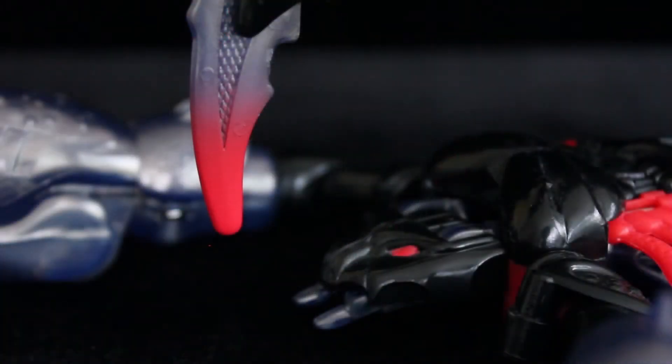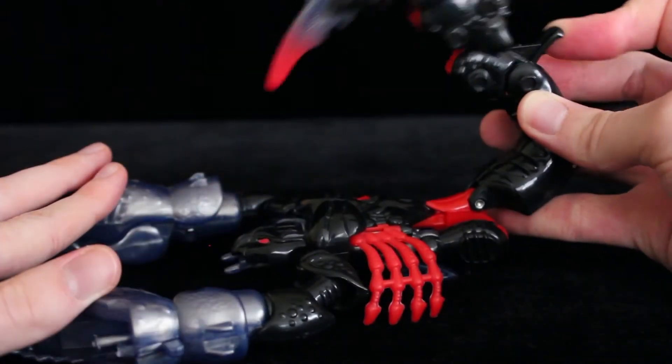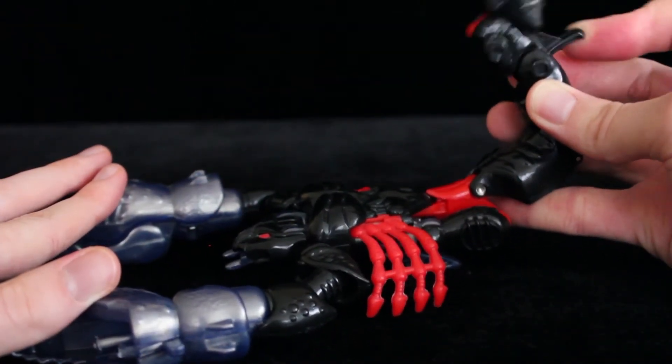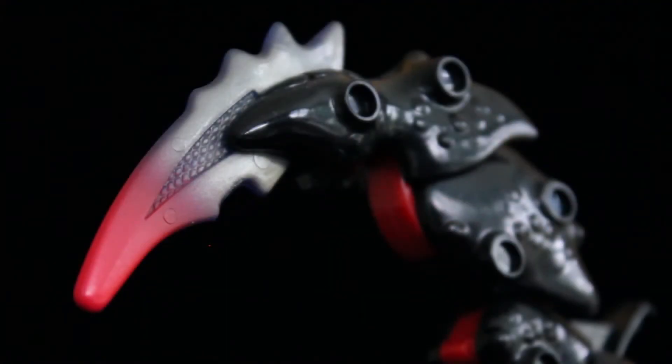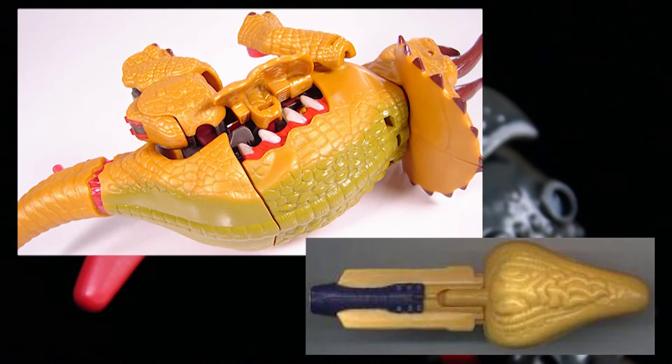I say this has to be one of the best Scorpion toys, as not only can the tail lean forward to effectively strike his prey, but with this lever it can also lash out for long range attacks. At the tip is a really nice fade effect. I think we can guess what the red is, and I just realised Beast Wars got away with a lot.